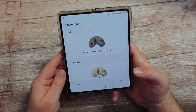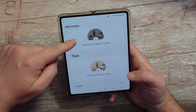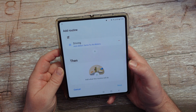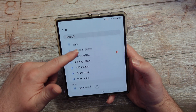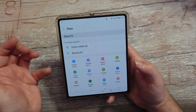If you want to add your own routine, go to Add Routine. You have the 'if' and 'then' structure, and you hit the plus sign to add conditions. You can add more things — like if you plug in headphones or connect to Wi-Fi. Then you define what you want to happen — that's the 'then' part.